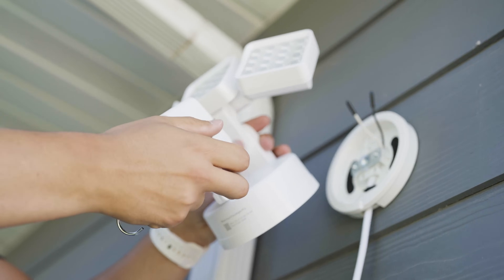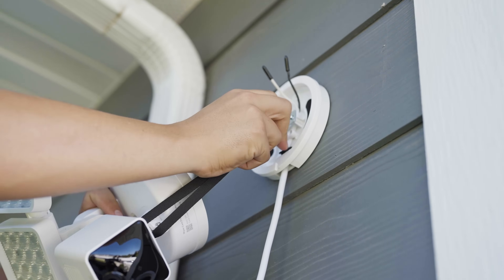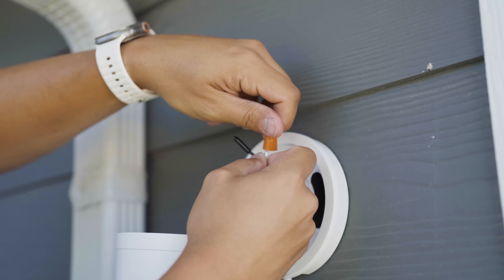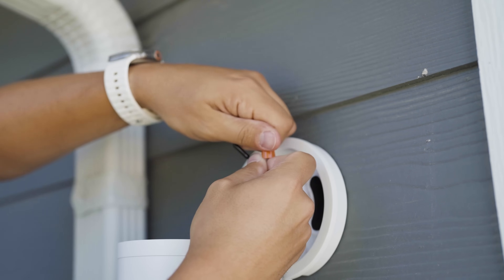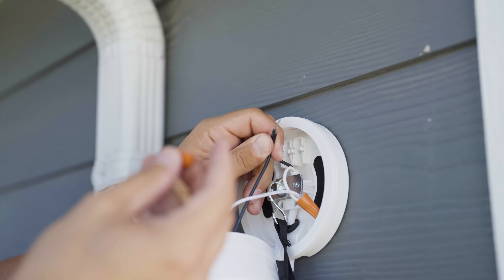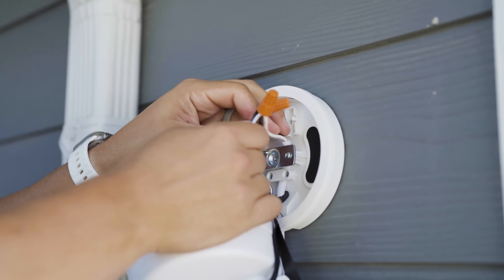Use the mounting hook included with your WISE floodlight to hang the floodlight from the plug-in mount. This will make it a lot easier to connect the wires to the plug-in mount. Next, we're going to connect the wires from your floodlight to the wires of the plug-in mount. Make sure that they're matching the white with the white and the black with the black. Cap the wires using the wire nuts and twist them five to ten times. Gently tug on each wire to make sure it's securely attached.